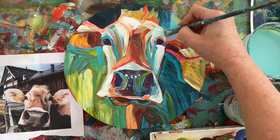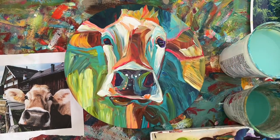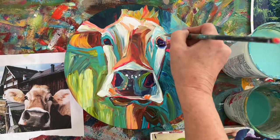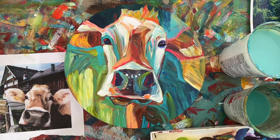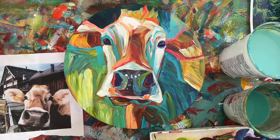Honestly guys, I think I'll get better, but I hope you are really enjoying this painting of a cow. There I am — I'm fixing that eye. I see it now. Yeah, that's better. Makes them look not so off-kilter, doesn't it?